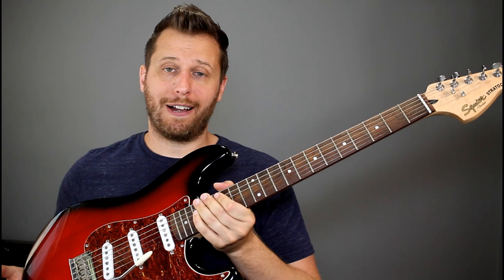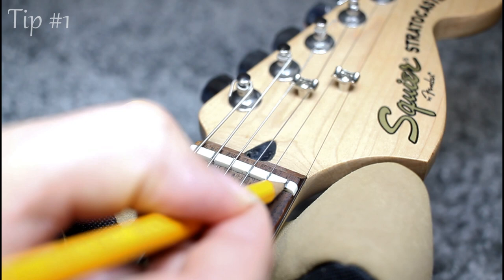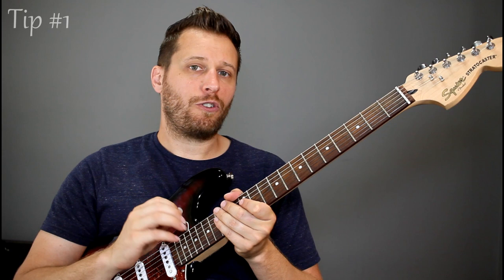Number one is adding some graphite into the nut slots. What I did is loosen the strings off, grabbed a pencil, and just penciled in some graphite in each one of the string slots. This enables the string to move back and forth through the nut as we work the trem bar, and it's essential to have a nut that isn't sticking or binding on your string because that will instantly put it out of tune.